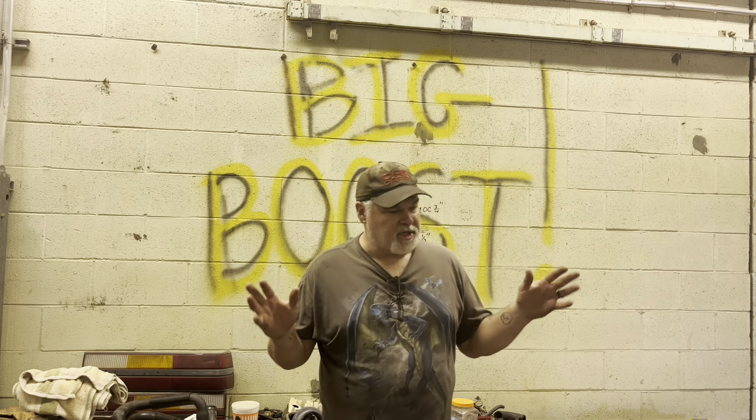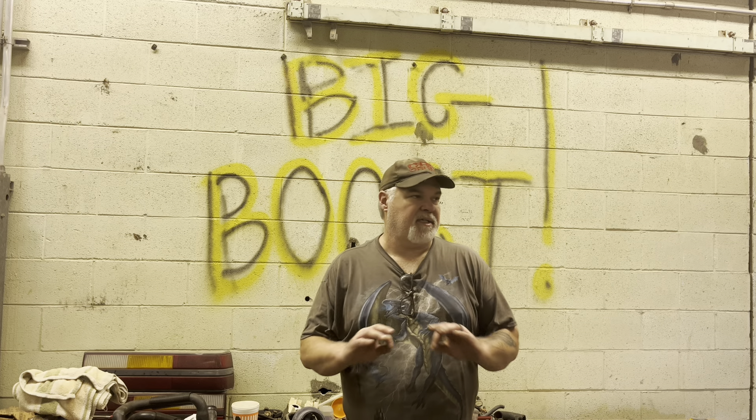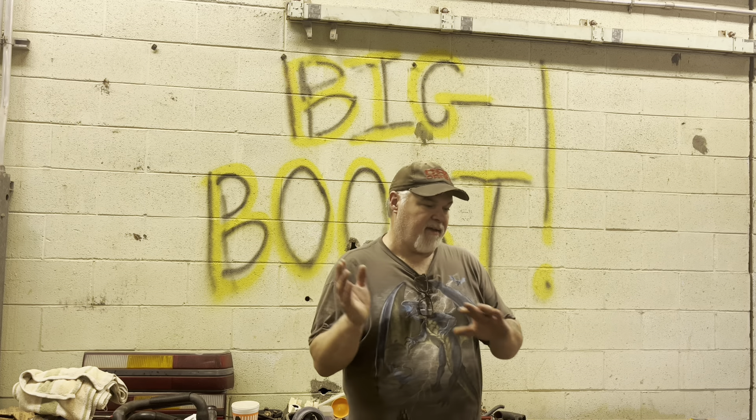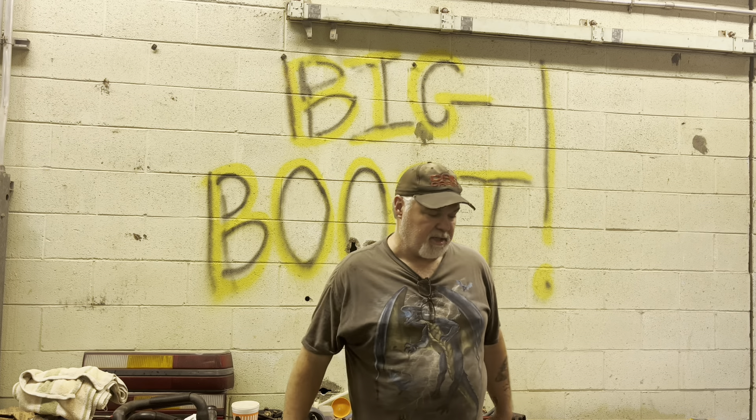Right now we just wanna get it running. If you got a bunch of questions about what we're gonna be tuning and doing, all we're worried about right this minute is getting it running. I've already sent David all the specifics on what the combination is and this, that, and the other.